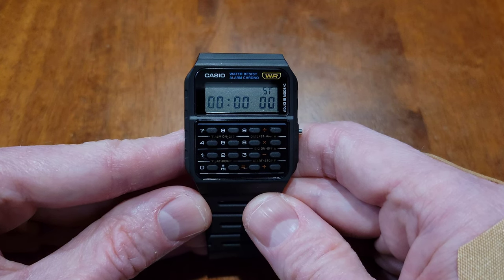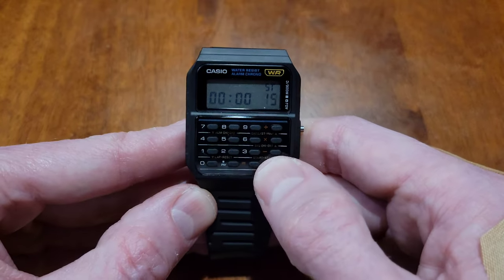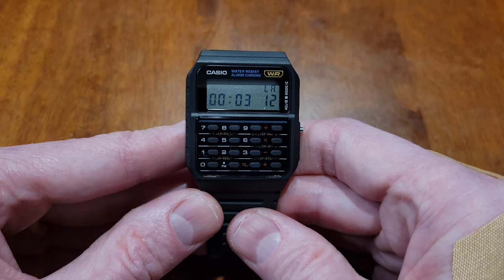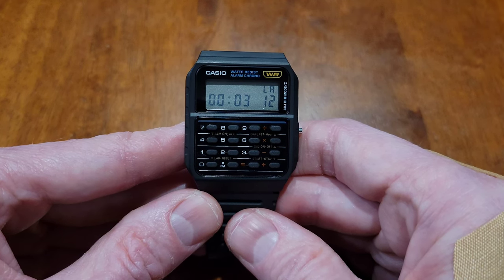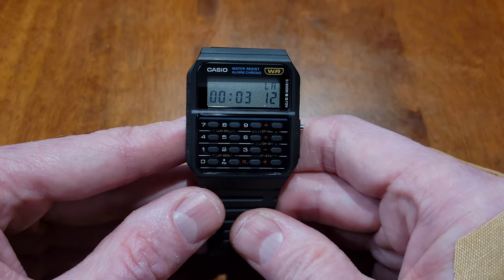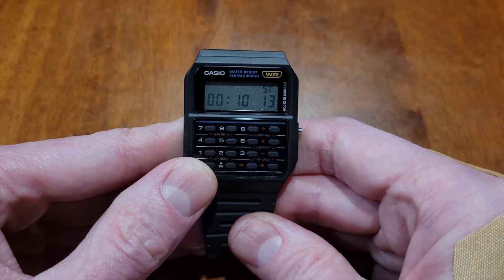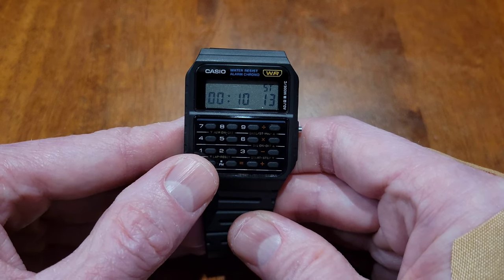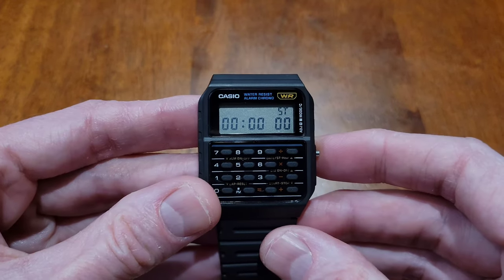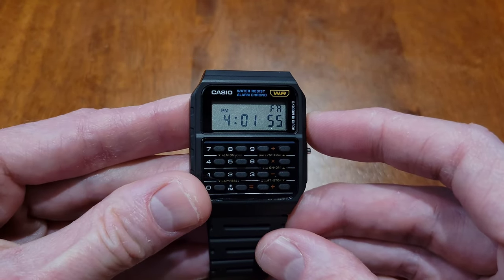The last thing I'm going to show you is how to record two different finish times. Press the plus button to start the stopwatch. Press the zero button to record the first finish time — the time is still running in the background. Press the plus button to record the second finish time; it's still showing the first finish time. Press the zero button to show the second finish time, then press zero again to reset. When you're all done, press the C button to go back to the regular time screen.